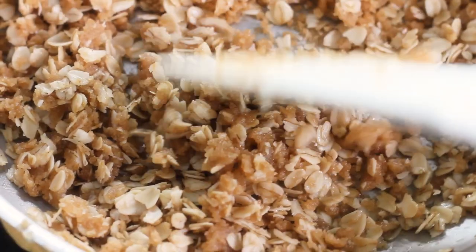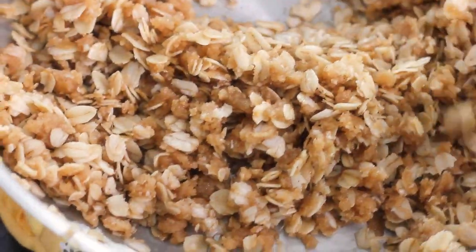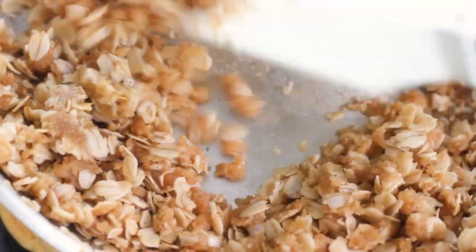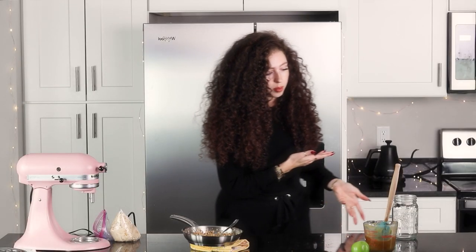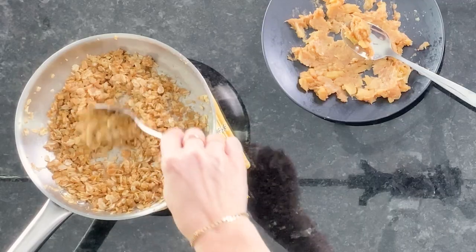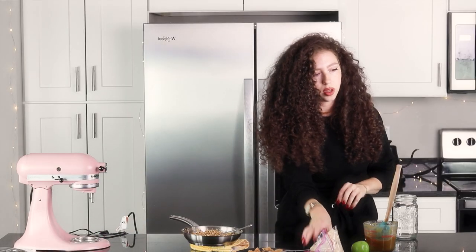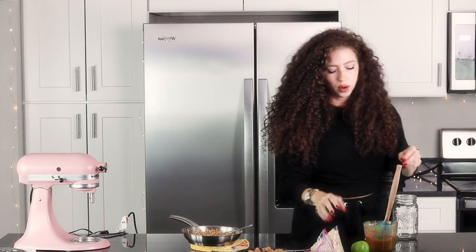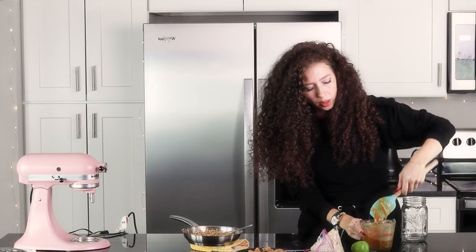Now let's look at this crisp — it's probably cooled enough. Oh yeah, that's good. You want it to be like this, broken and hard. Can you hear that? Perfect. So now we're going to assemble. We've got the crisp, we've got our apple for the inside, we've got our buttercream for the surrounding, and a random apple because it looks cute.